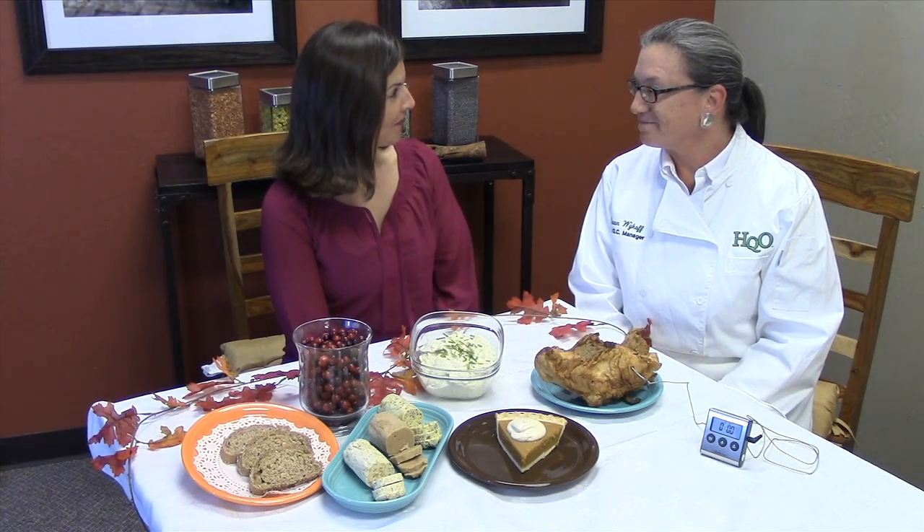Hi everyone, it's Angela and Chef Dawn from High Quality Organics. Today we wanted to share another super simple time-saving tip for your Thanksgiving Day celebration. So Dawn, you have a turkey tip for us today.